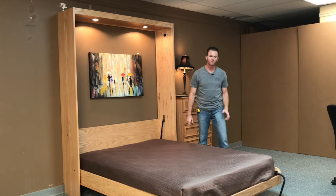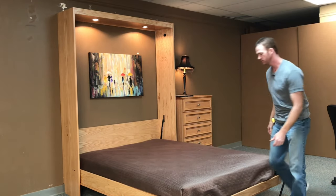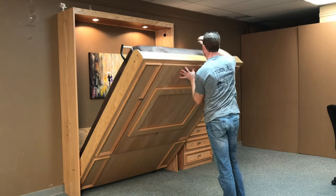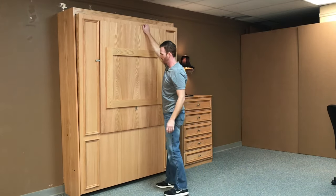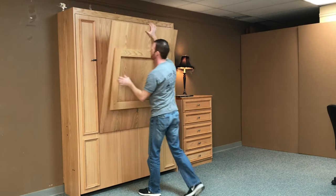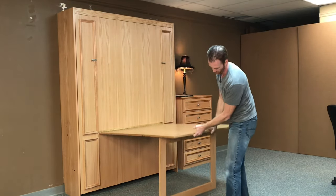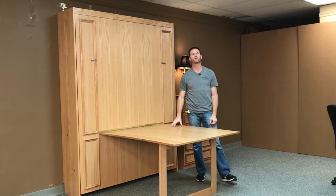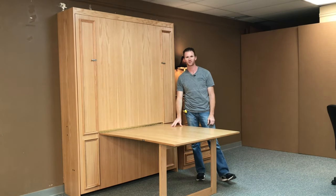When you're ready to regain your space or use the desk again, you simply lift the bed up, rotate the leg, close it up, open the latches, and now you have your desk back. This is the Hudson Bay with a fold-up desk from WWBeds Custom Furniture.